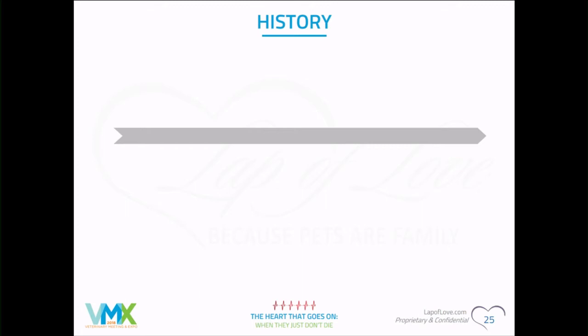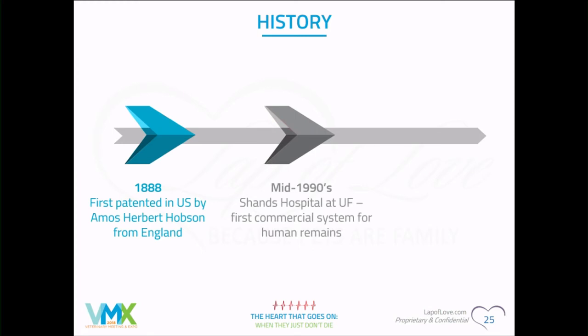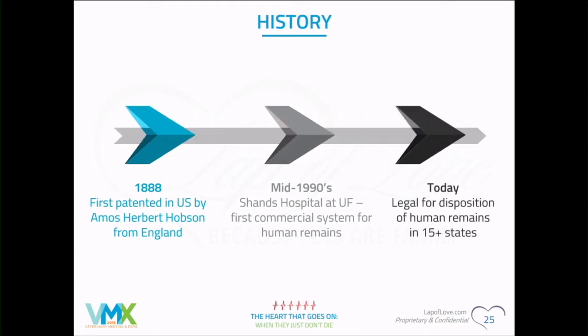Aquamation was actually patented over 100 years ago, so it's technically been around for a while, though not everyone has heard of it. At the University of Florida vet school, we had aquamation and I didn't even know what it was — I honestly thought it was acid. It was actually first used at Shands hospital for human disposition in the early 1990s, before the pet industry adopted it.